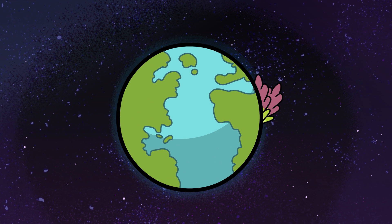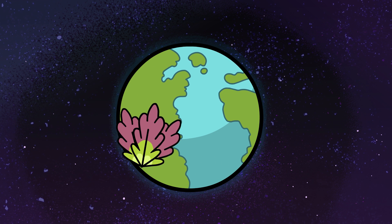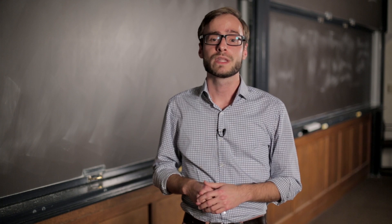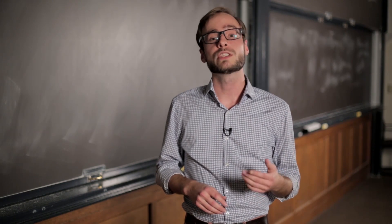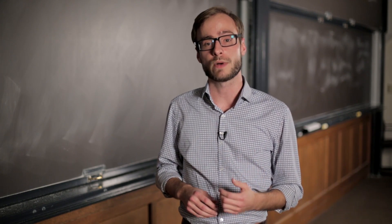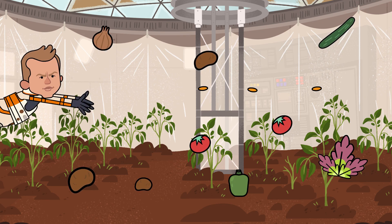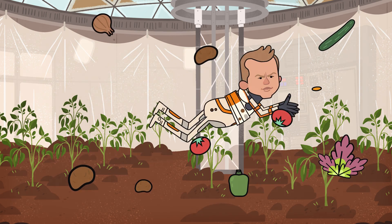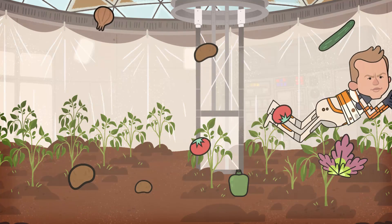And so from lettuce orbiting the earth at 17,000 miles per hour to knocking plants on their side in our lab here in St. Louis, scientists around the world and 250 miles above it are working to understand just how plants respond to gravity so that we can equip future space missions with fresh veggies and a little slice of our green earth, even on red Mars or deep black space.